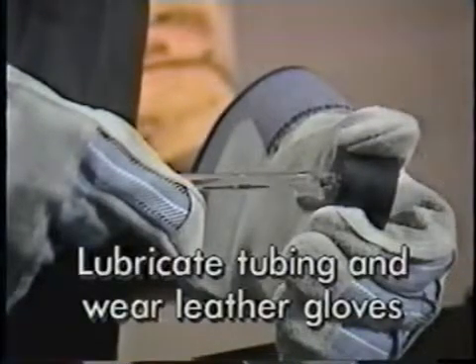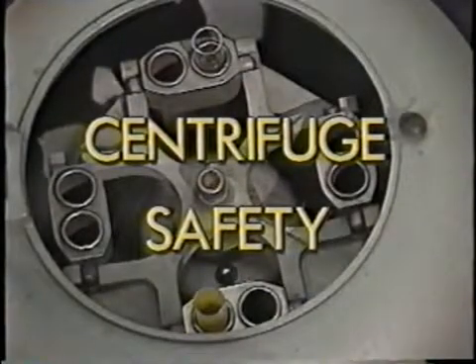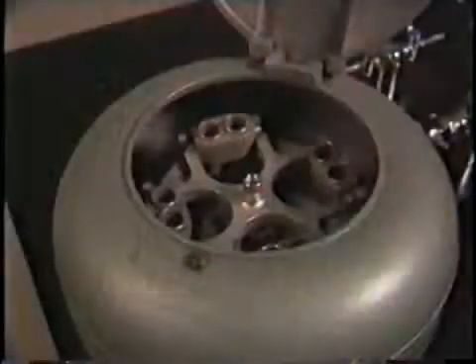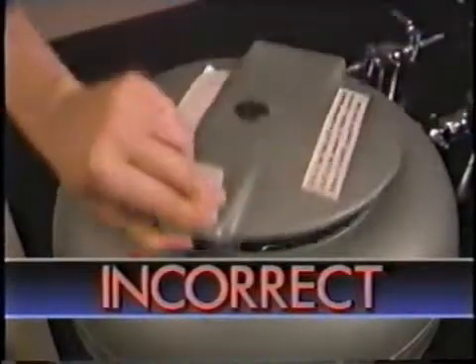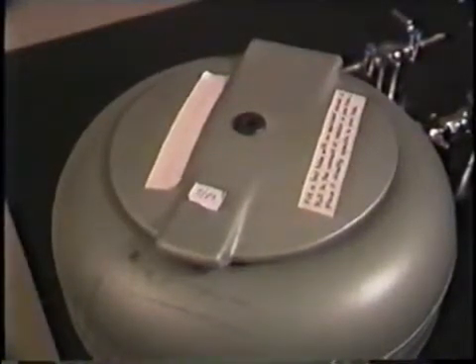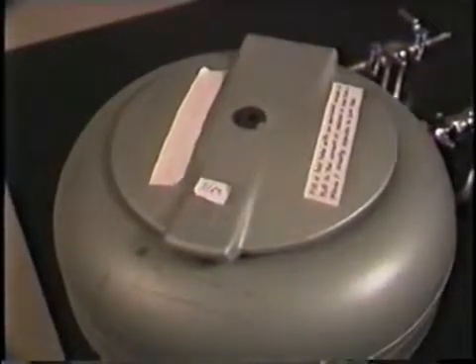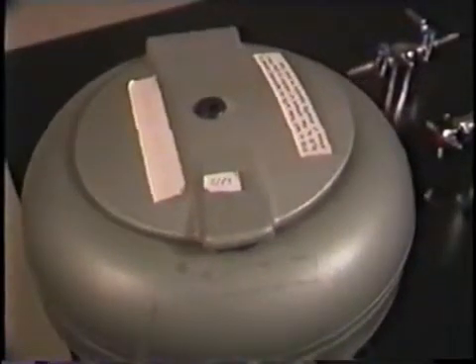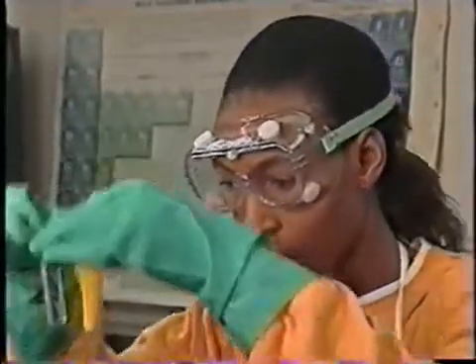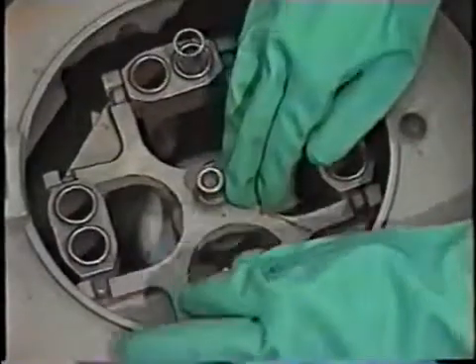A centrifuge spins mixtures in test tubes to separate solids from liquids. The solids move out toward the bottom of the tubes and the liquid stays on top. When the test tubes inside aren't evenly distributed, the centrifuge is unbalanced and vibrates like a washing machine with an unbalanced load. If the vibration is bad enough, it can fall off the benchtop. To prevent vibration, a centrifuge must be balanced. If you're only centrifuging one test tube, place another one opposite it with an equal amount of water.